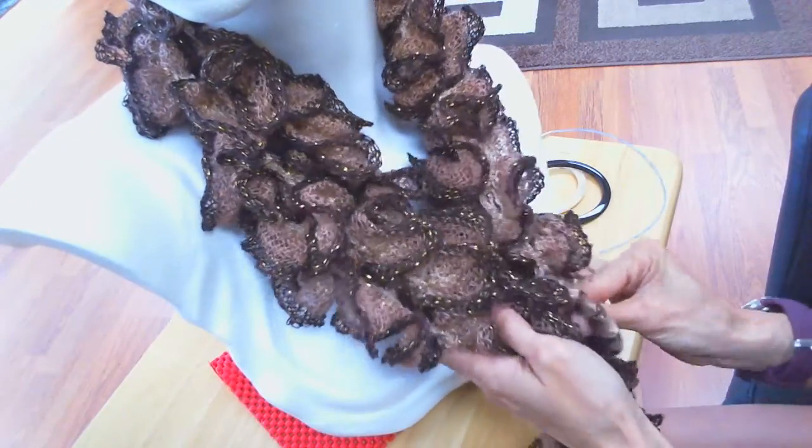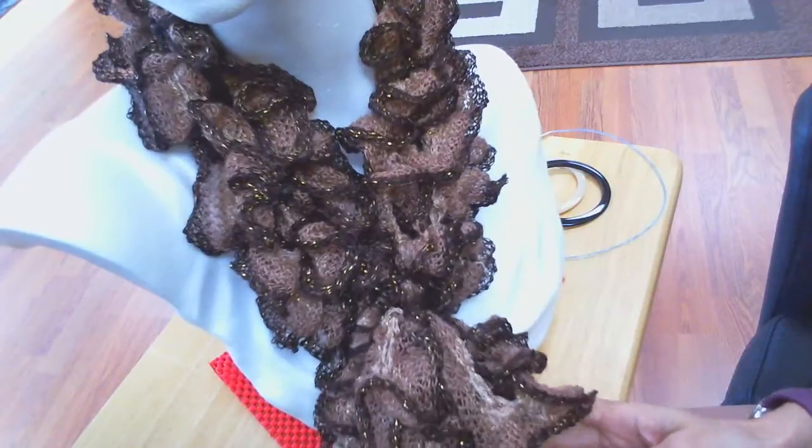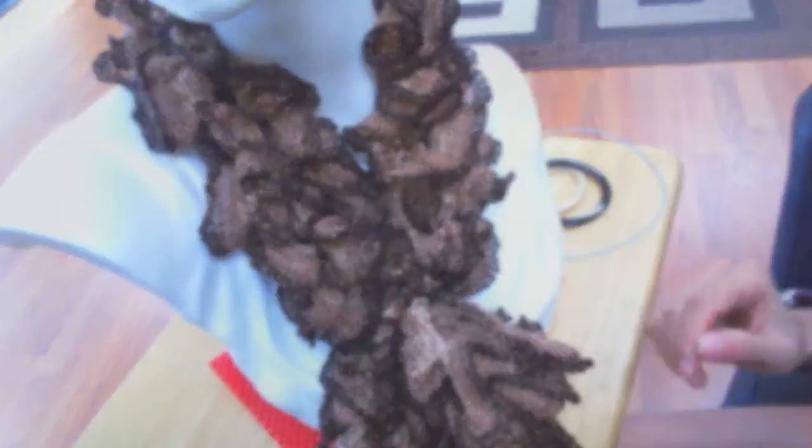I also have this one. This is a different yarn, but the knitting concept is exactly the same. You just pull the ruffles through the ring, and there's your other scarf. I'll be right back and I'll show you how to start knitting these scarves.